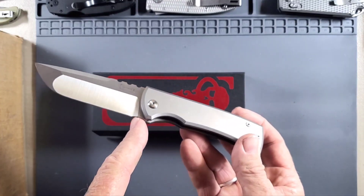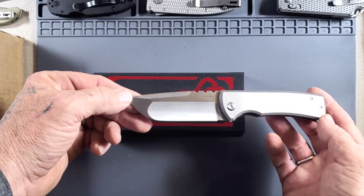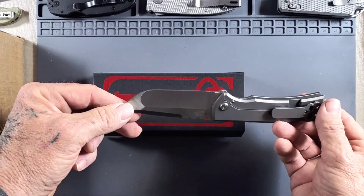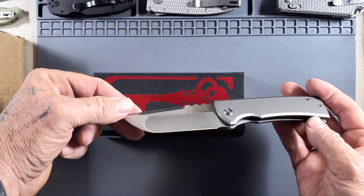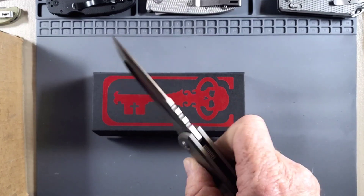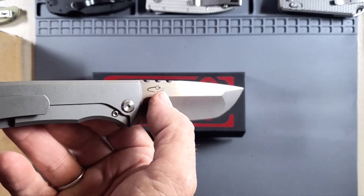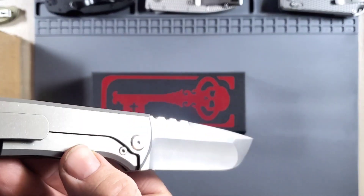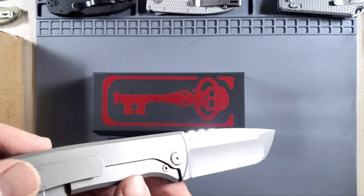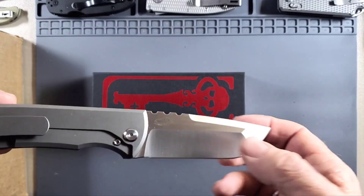I'm gonna send this off to Duty Daggers — Duty said he would put a choil in it for me, and maybe even videotape it. But that is one badass hoss daddy right there. There's your kickstop logo — can't read it — Lee Williams. Nice stonewash handle, nice hollow grind.